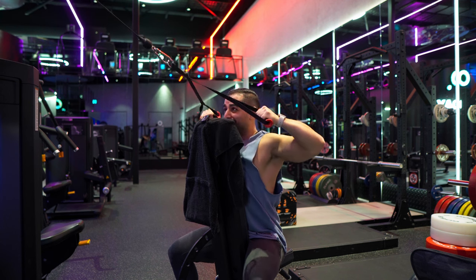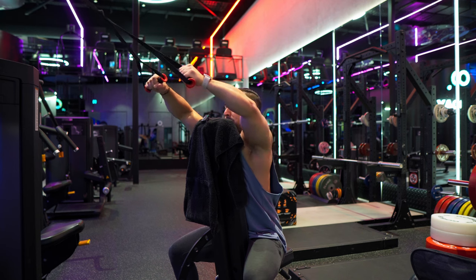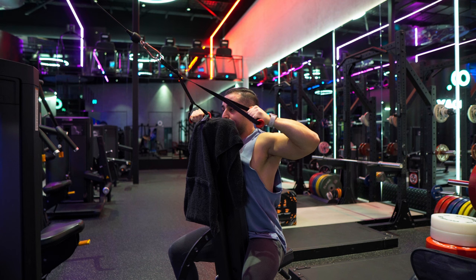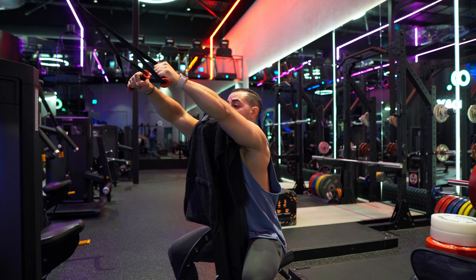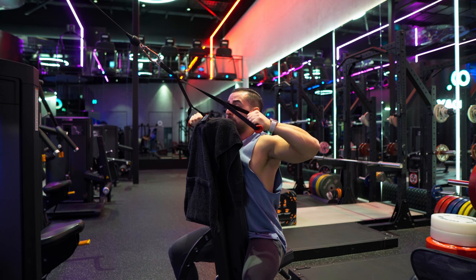Then back up again — that's one rep. Squeezing at the top, and don't underestimate mind-to-muscle contraction here.